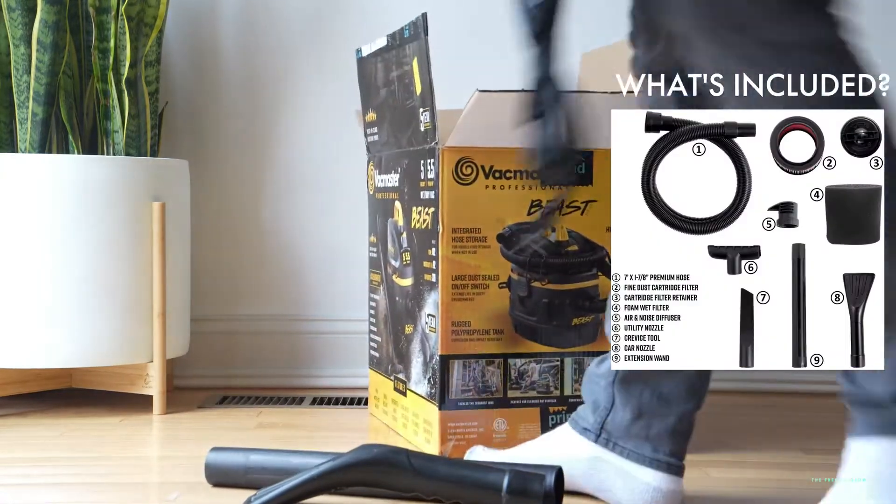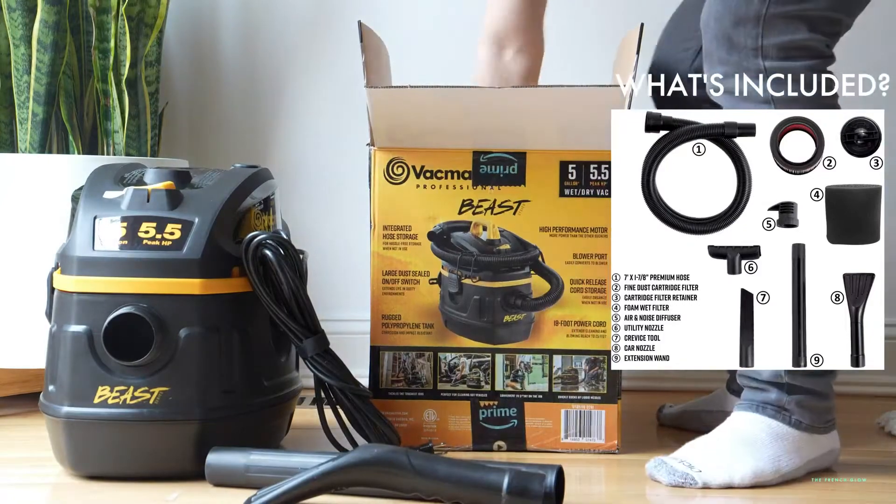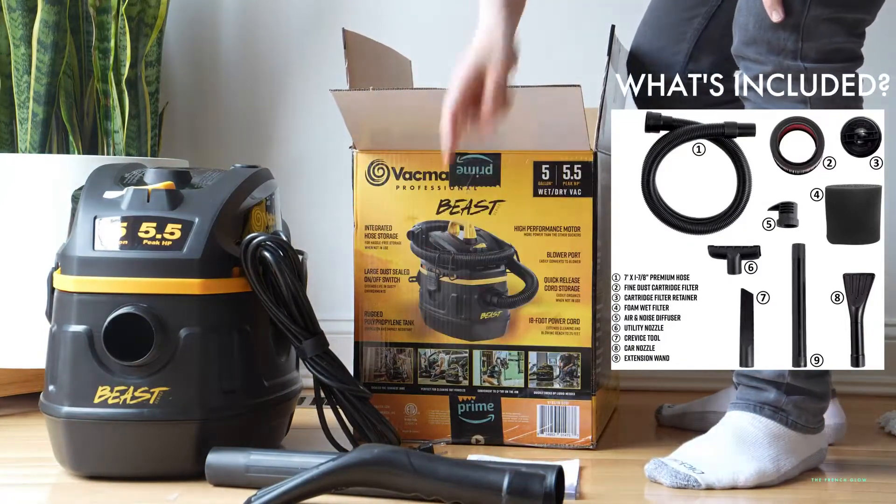And this is the wet-dry vac on its own, along with the operation manual. So you get the operation manual.